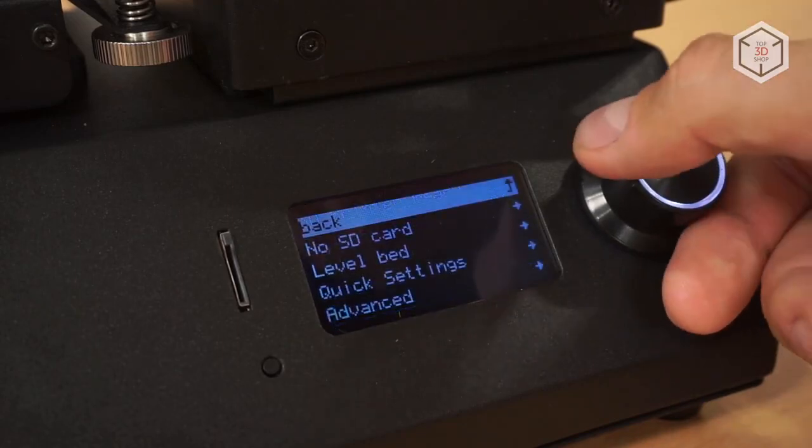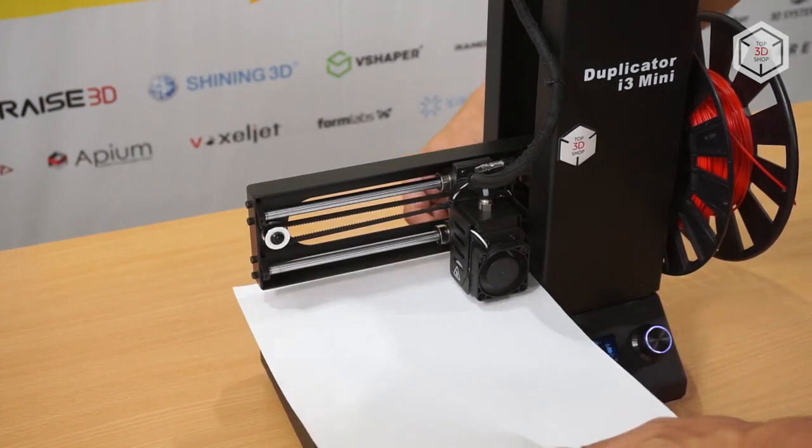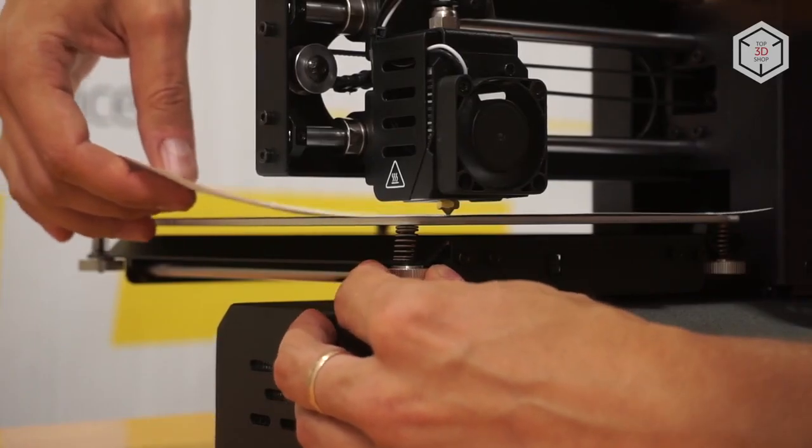Bed leveling is carried out according to the classical scheme; the height is adjusted with four screws located under the bed.